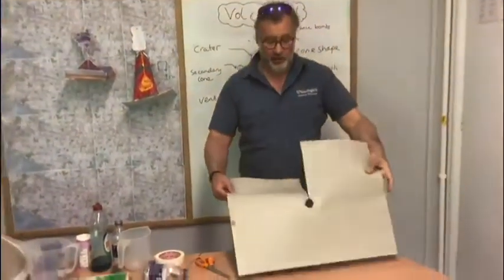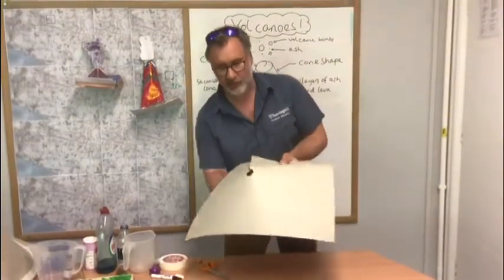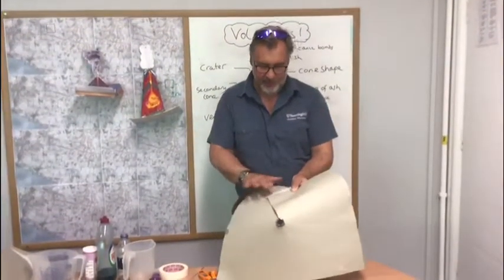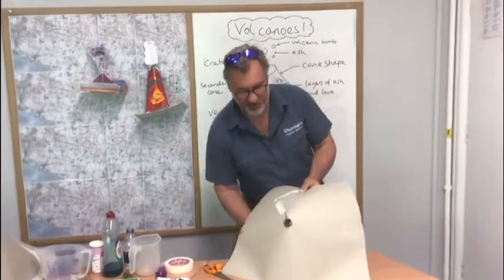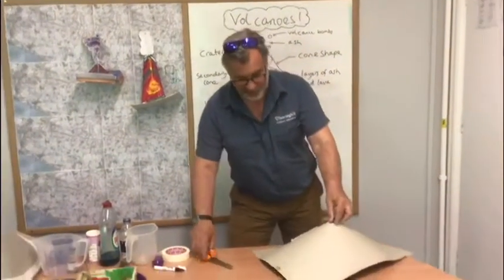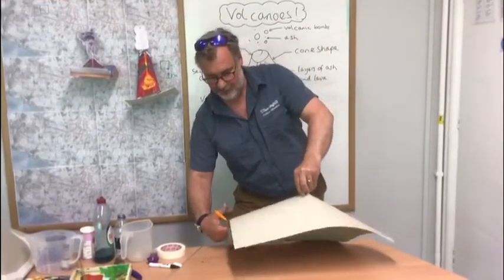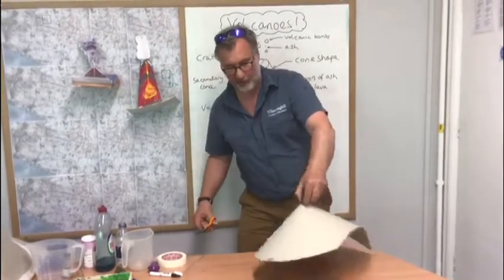What you're going to do is make a cone shape that your bottle can stick in like that. Get some masking tape, tape it down, and then stick this onto a piece of paper. You have to start by cutting around the edges so you get rid of those excess bits, so it's nice and round and cone shaped all the way around.